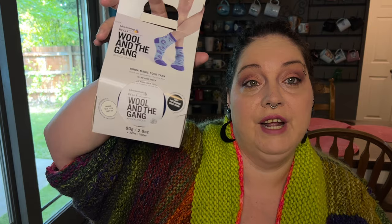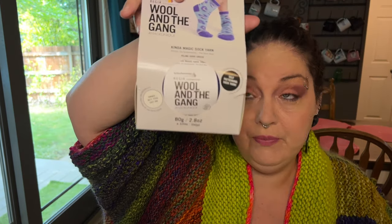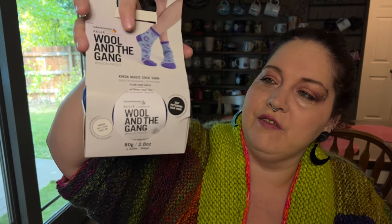Let's talk about the giveaway for the Kind of Magic sock yarn. Comment down below and let me know what your favorite animal is — since this is a Feline Good Green, just comment your favorite animal to be entered to win. I will pick a winner the next time I film. I've been filming a little more frequently lately, so that'll probably be in a couple of weeks. Until then, take life one stitch at a time — because that's all you can do.